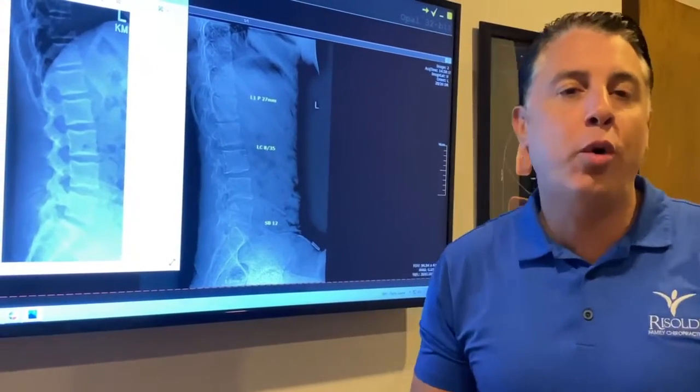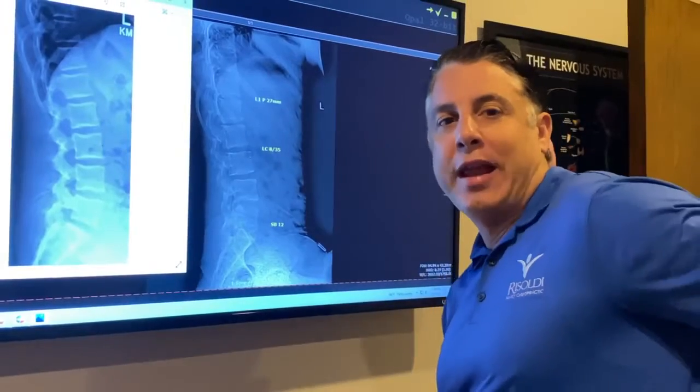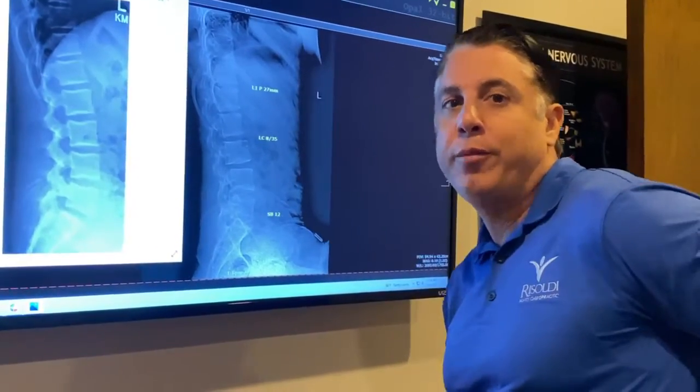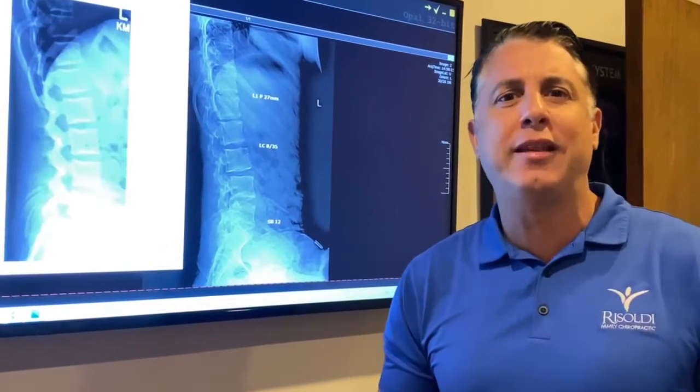Hey guys, Dr. Rizalda here. People are always asking about lower back pain and sciatic type pain — that's where you're getting a pinching of the nerves in the lower part of your back that's shooting down that leg. Sometimes like a hot poker pain in the back of the leg going into the nerve.